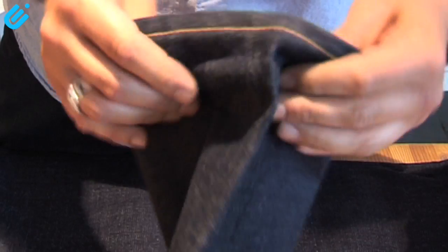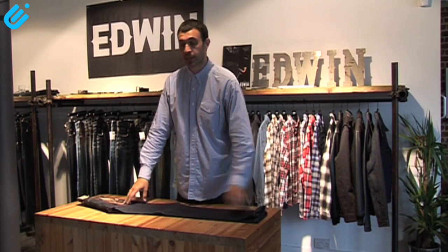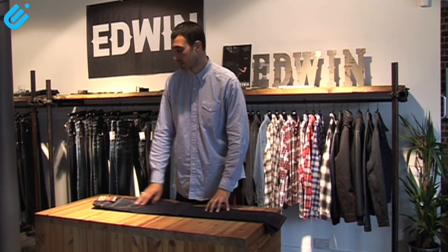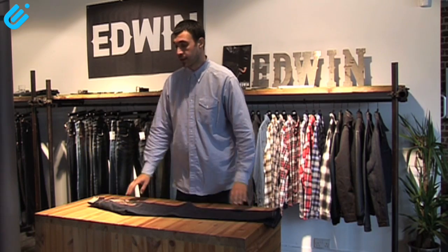It's a raw denim with a red selvage. This is the kind of jean that, to get the best from it, you should leave without washing for at least six months. Then you'll start to get all the little things that you carry in your pockets will start to show through and make the jean an individual piece for yourself. And that's the Nashville.